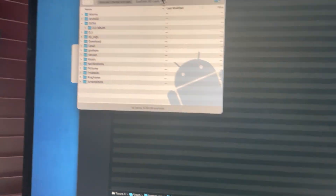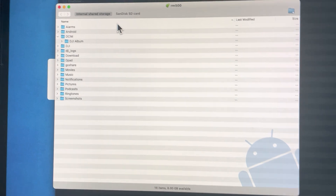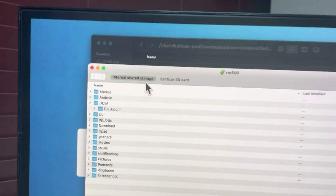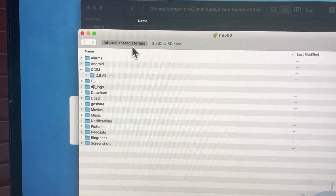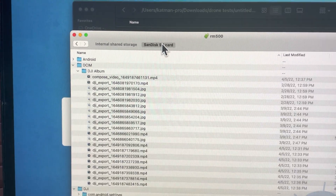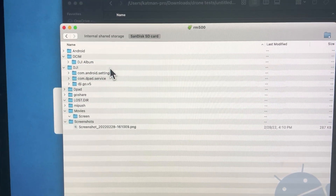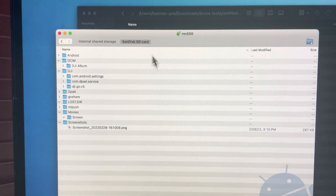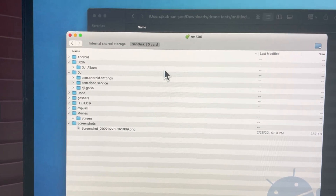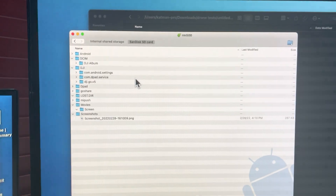You're going to get a pop-up and that's it. From there you'll have access to the internal memory of your smart controller or SD card. I think this applies the same to the drone if you connect via Type-C. There you go guys, that's it — thank you for listening, bye!